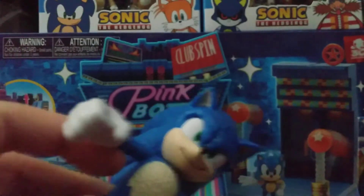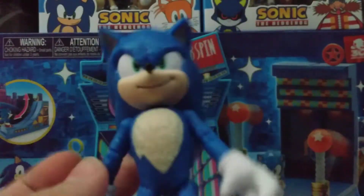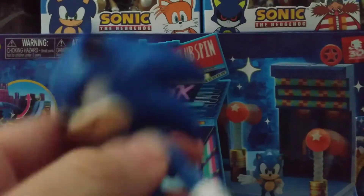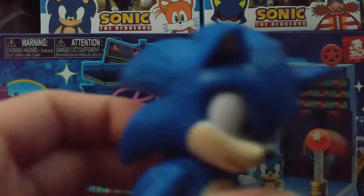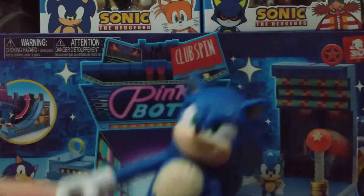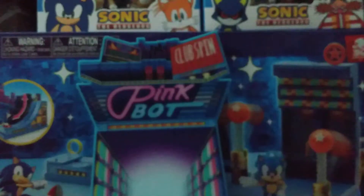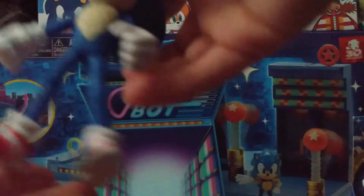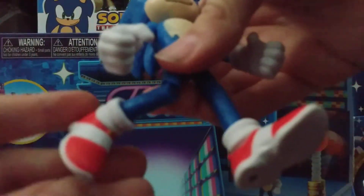I basically grabbed this guy from a cart at Target — well, I took it from a guy who was going to put it on stock. This was the first movie item I got. The movie stuff is really common, which is nice. So he has leg articulation — did he already just break? The character's leg fell off, so I'll be putting him around with this leg. He has leg articulation.